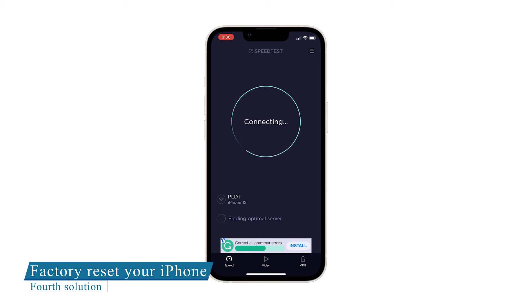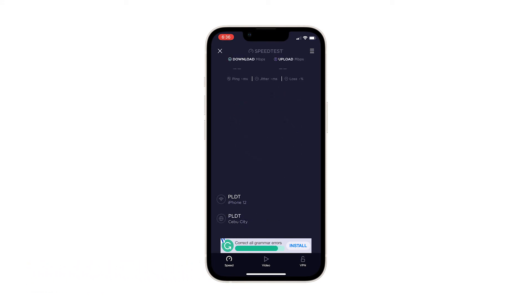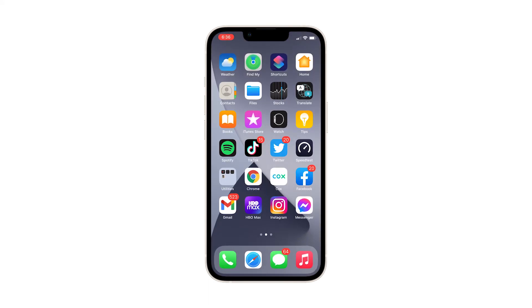Fourth solution: factory reset your iPhone 13 mini. A reset will be able to fix network issues including this problem, but make sure to create a backup of your important files and data because they will be deleted and you may not be able to retrieve them.